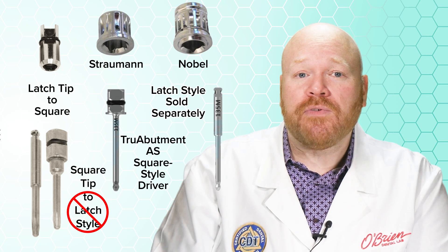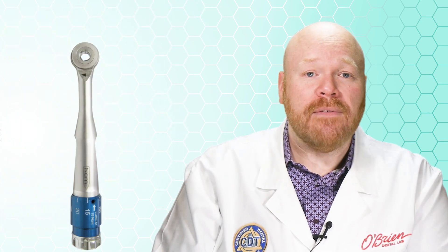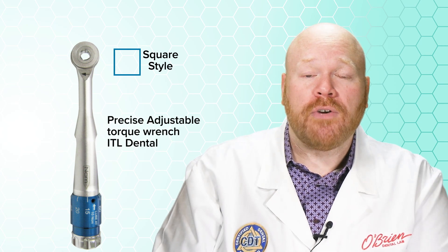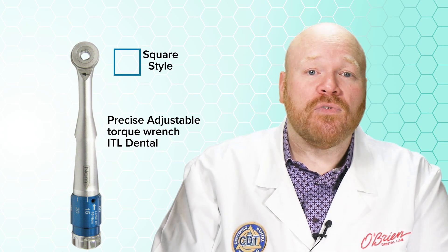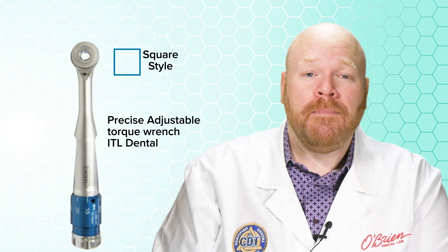For these reasons, we generally recommend that if you are purchasing a new torque driver, you purchase one with the square style. This will give you the most compatibility for the driver tips that are on the market. There are square style drivers, such as the Precise Adjustable Torque Wrench from ITL Dental, that have a range of torque values so they can be used on all of the major systems.